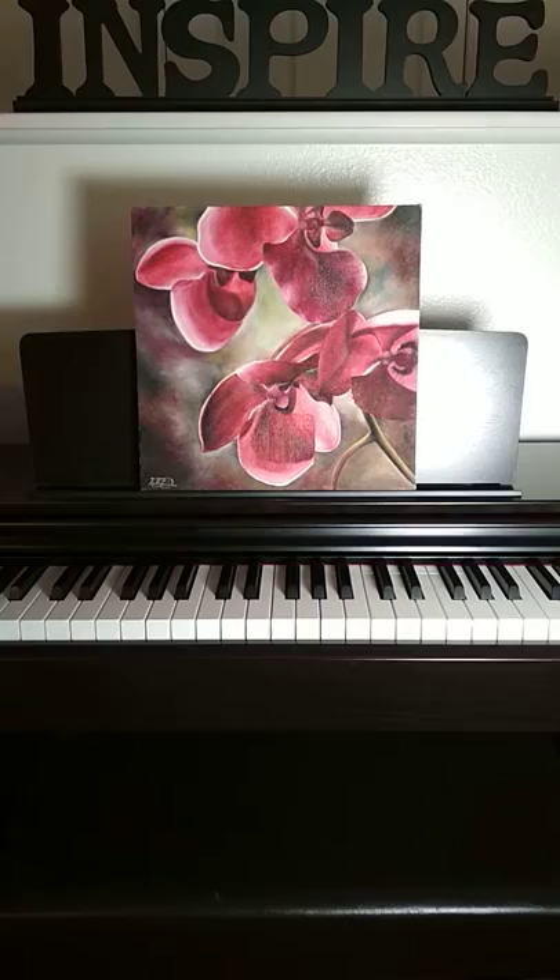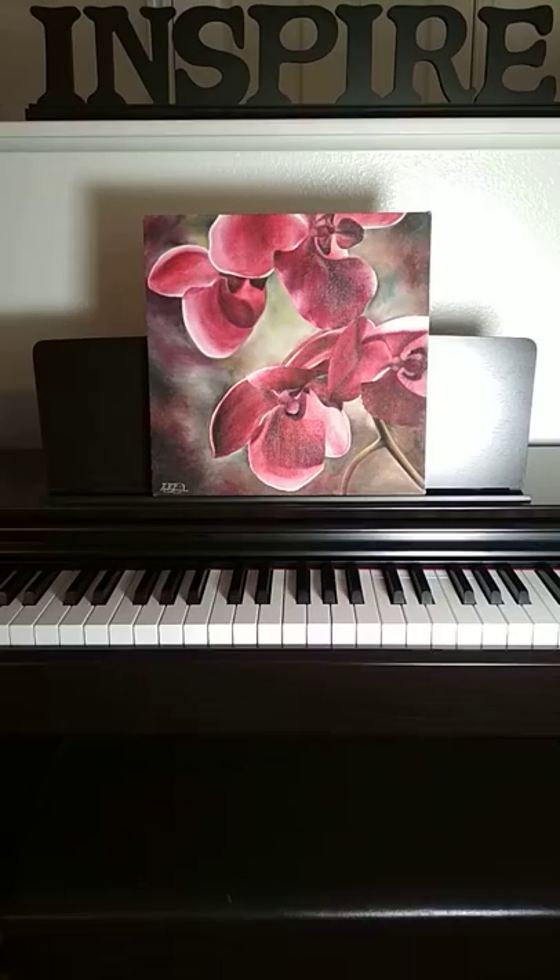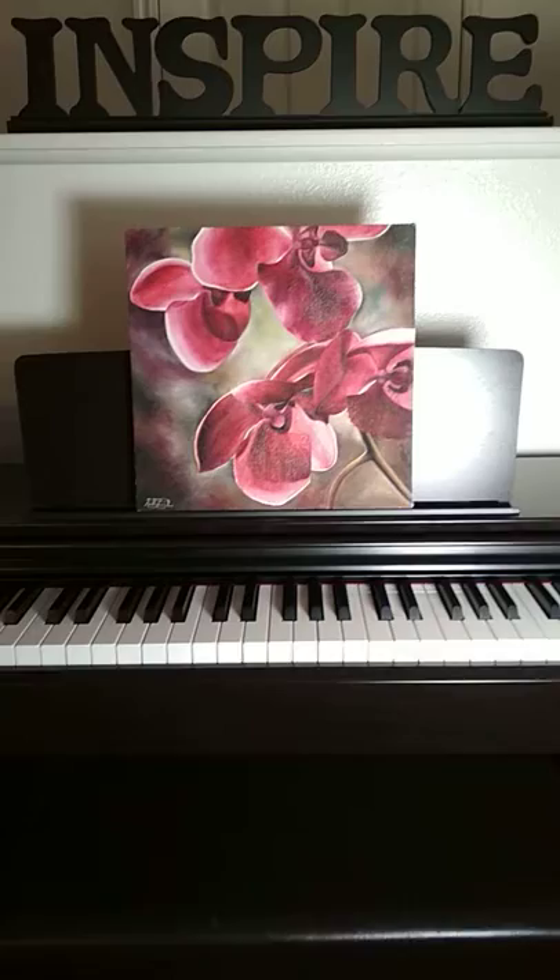Hi guys, Noelle here. I just wanted to share a little bit about my painting 'Luminous' that I made back in 2015 with oil on canvas — on hand-stretched canvas I did myself.